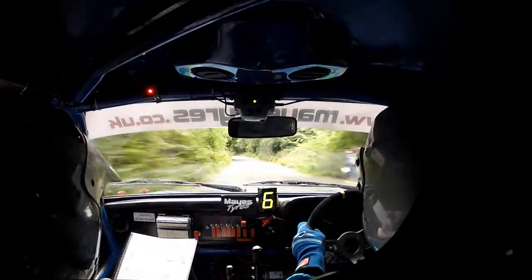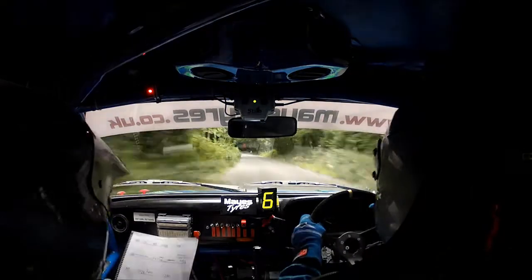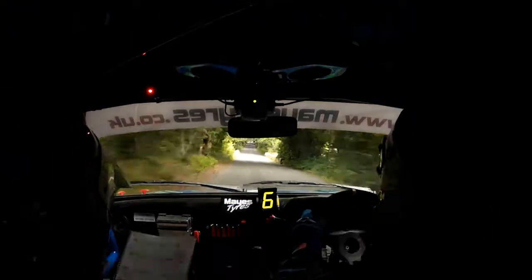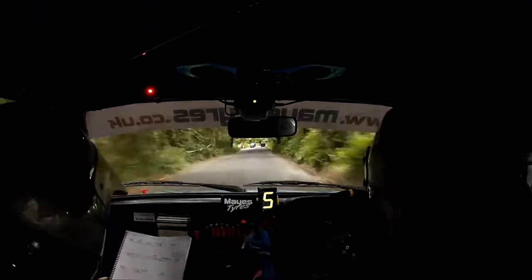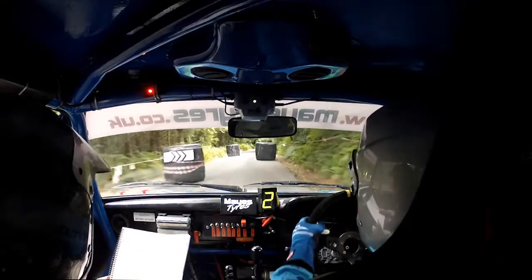Keep it going. Two-fifty, keep it going, up to the chicane. Go on, all the way to the chicane. Four left, four bales, right entry. Good man, that's better. And flat one right.